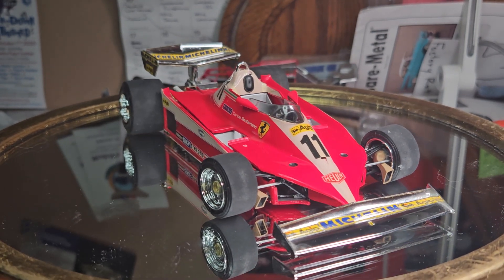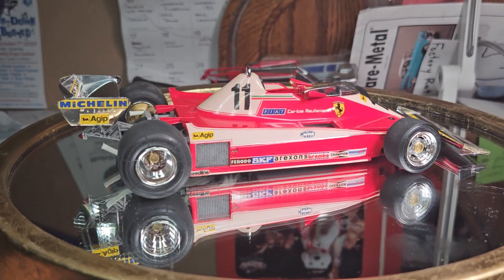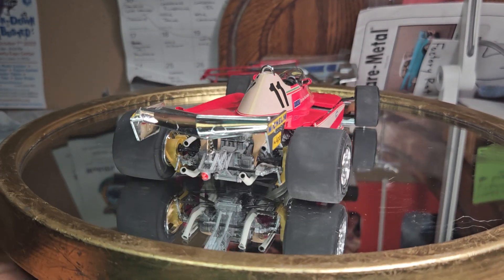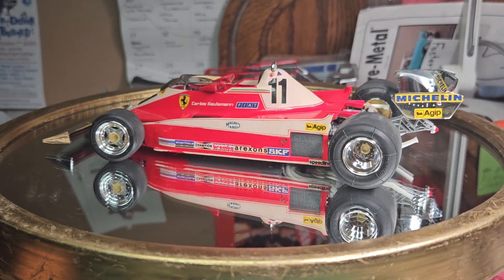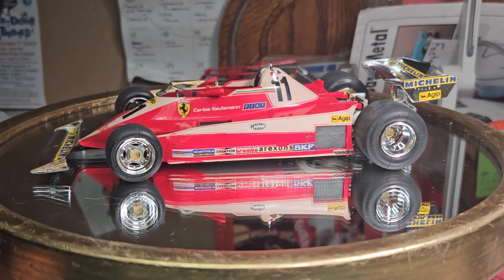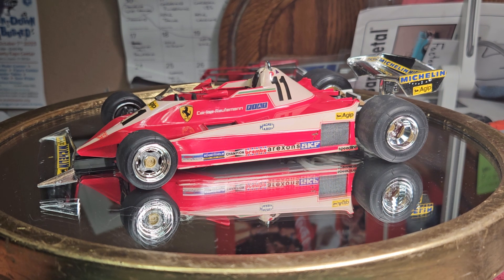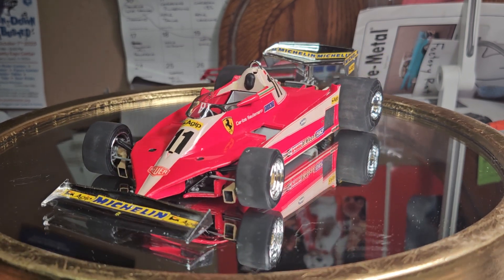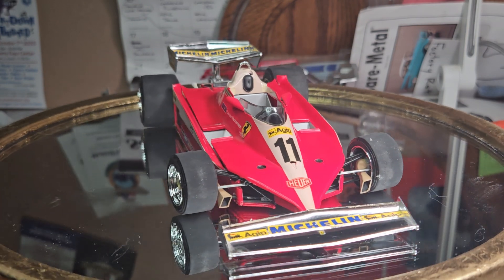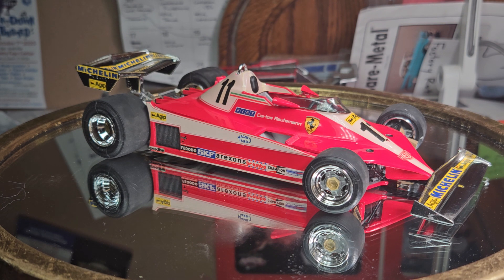I got it because it was a Tamiya car, it was a Ferrari, and I just liked it. I was still pretty new to what I would call serious modeling at the time. I was just starting to make a living for myself, so I wanted to take advantage of the sale and get a kit that was normally a higher price. Anyway, if you don't know what it is, it's the Tamiya Ferrari 312 T3.